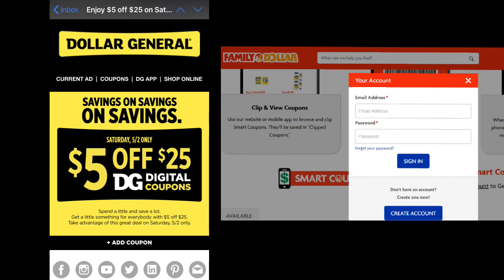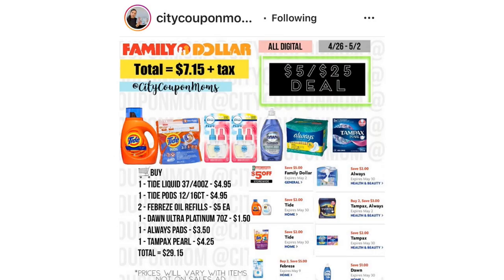Dollar General has the $5 off $25 just about every single week, but during the pandemic a couple weeks ago they didn't. Family Dollar doesn't have it every single week — just check the flyer or app to see if it's available and clip it. It's best to wait until Saturdays to get your best out-of-pocket because you can use the $5 off $25. Some people get a $3 off $15 or $4 off $15 — that's apparently random. Try to wait until Saturday to use the $5 off $25 with coupons to get your best out-of-pocket.